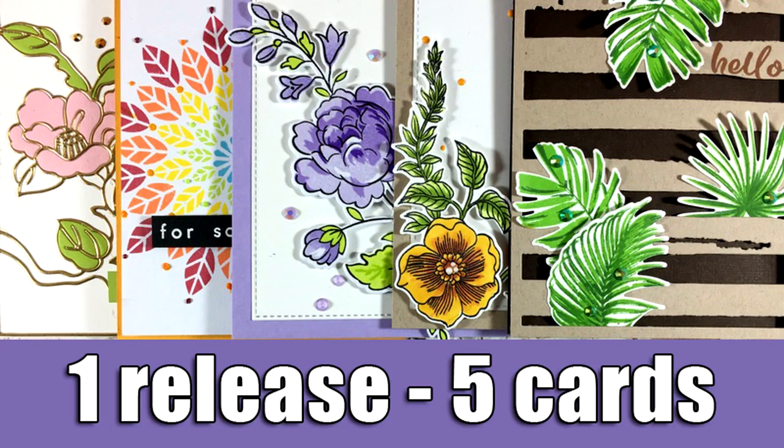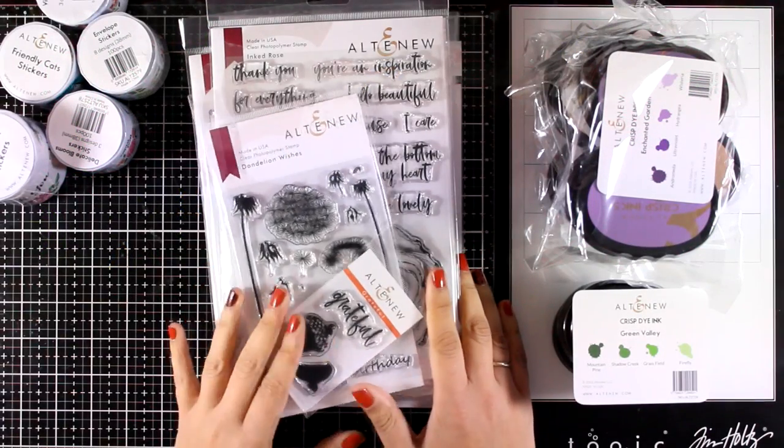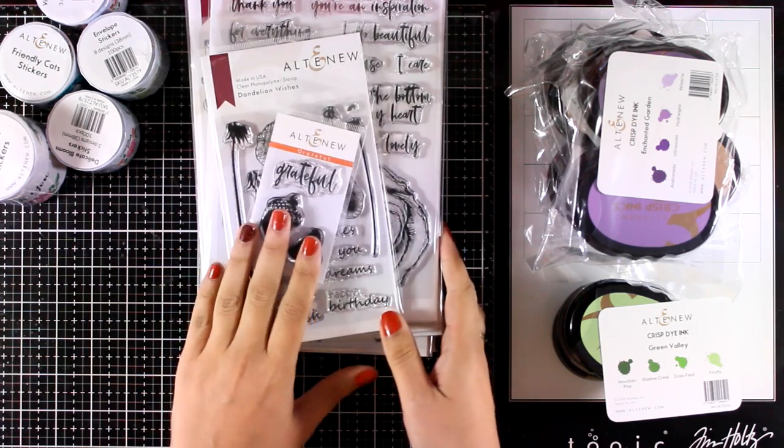Hi, it's Vicky here and welcome back. Today I'm going to share five cards showcasing the latest release by Altenew. This is actually part of a blog hop, so make sure to head over to my blog — you will find the link down below where you will find all the details about the blog hop and the giveaways.